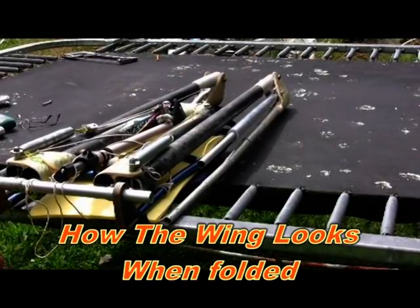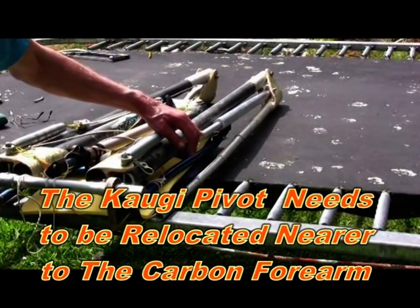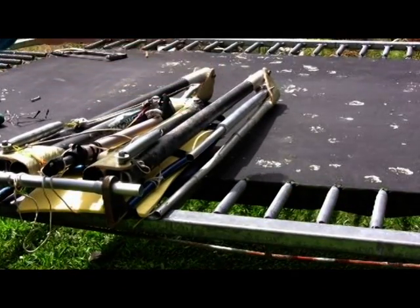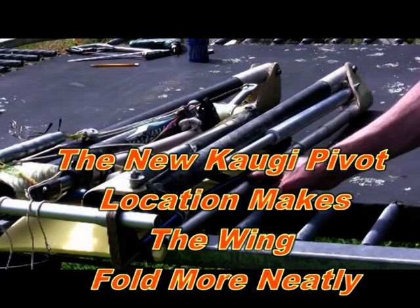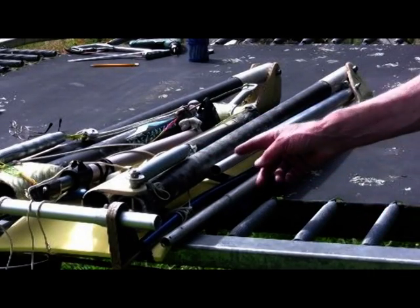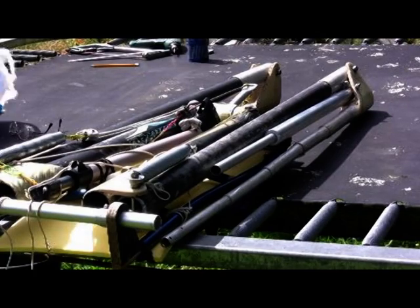Here is a look at the wing folded. I can see that perhaps I could move this kogi further up towards the carbon fibre forearm. With this arrangement the spar, the wing folds up very neatly. I move the pivot hole on this kogi and it does fold better. So it looks as if we are on our way to a very satisfactory solution.